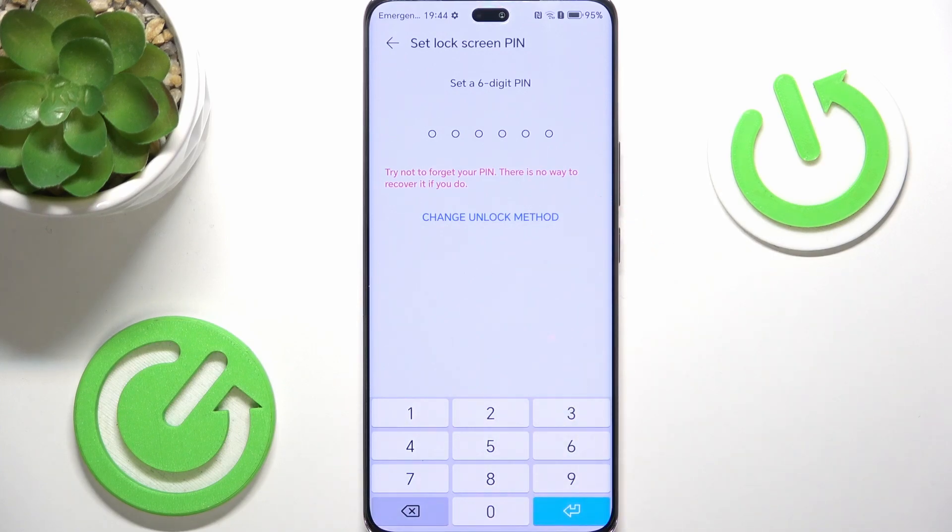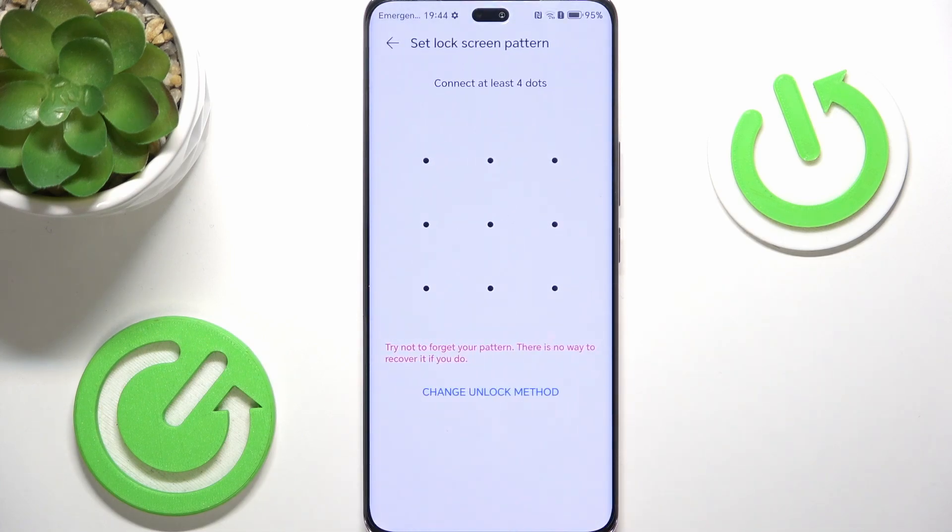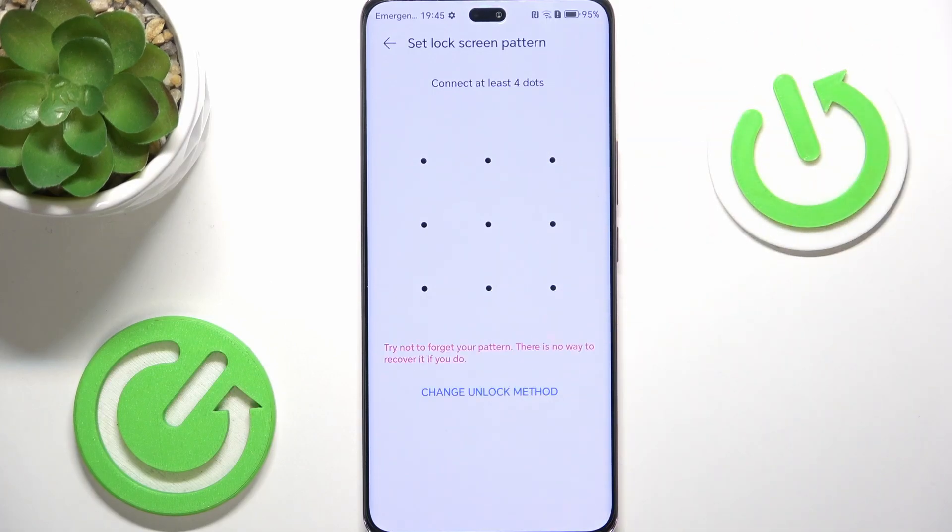The first suggestion is to set up a six-digit PIN. It also says try not to forget your PIN because there is no way to recover it — actually there is: if you remember your Google account password, you can recover it, but all your data will be deleted. So I'm going to click on Change Unlock Method. You can set it to four-digit PIN, custom PIN, pattern, or password. I'll select Pattern — you need to connect at least four dots, and I suggest connecting more for something more complicated. Draw it, then redraw to confirm and click Done.